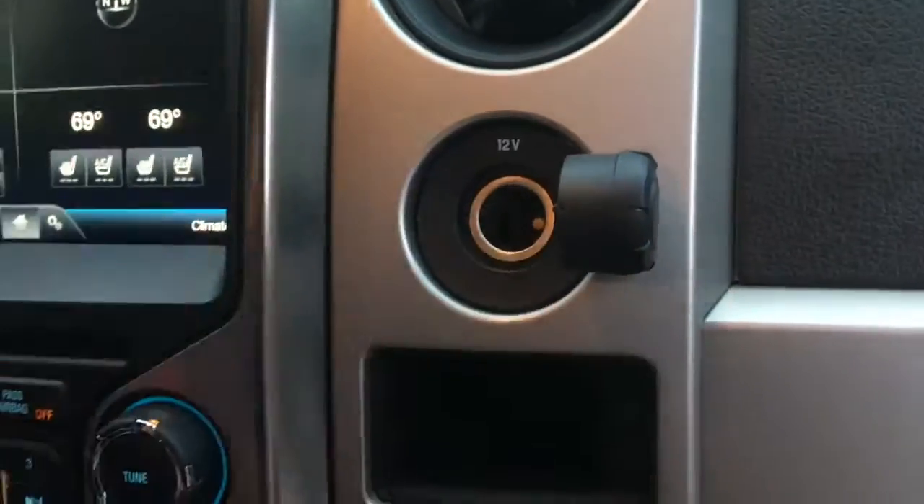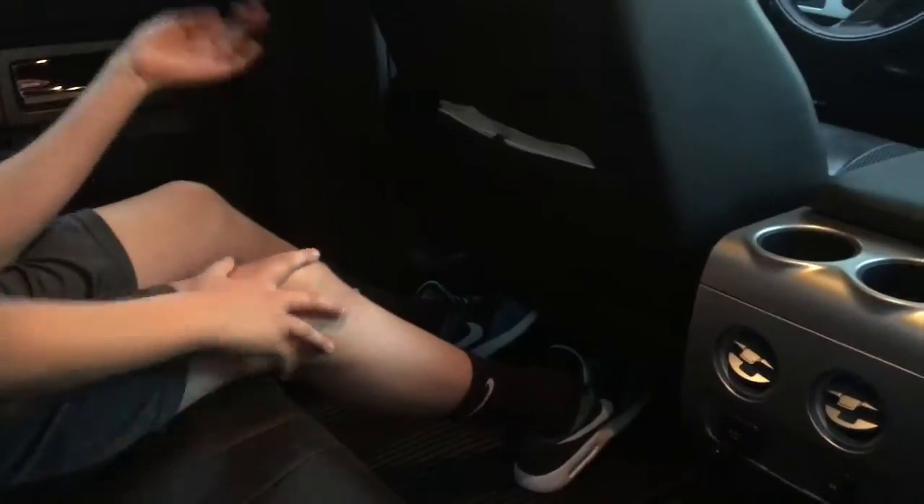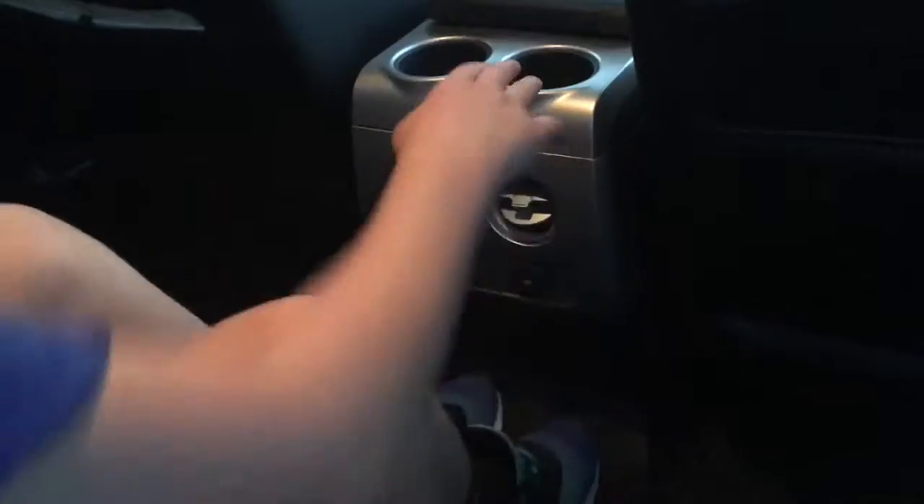Here is a 12-volt charger right there for charging your phone. The back seats are humongous — I can't even explain how big they are. Since it's six inches wider than an average car, there's so much space for the middle person and for the sides. I can put my legs out all the way, and just look how much leg room there is because it's insane. It's probably the biggest back seat I've ever been in on a car, besides a limo.